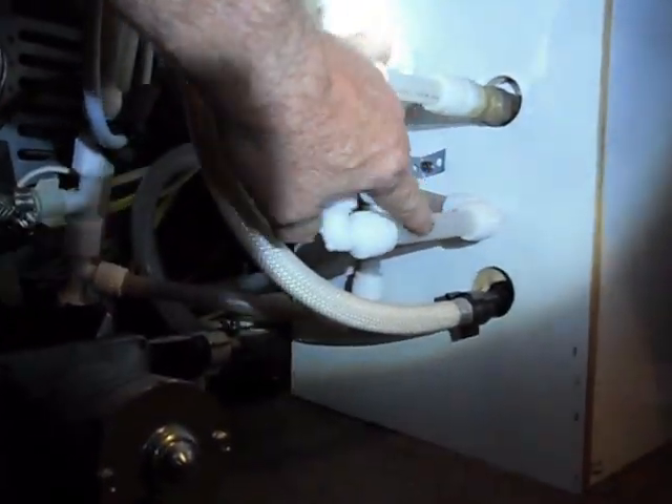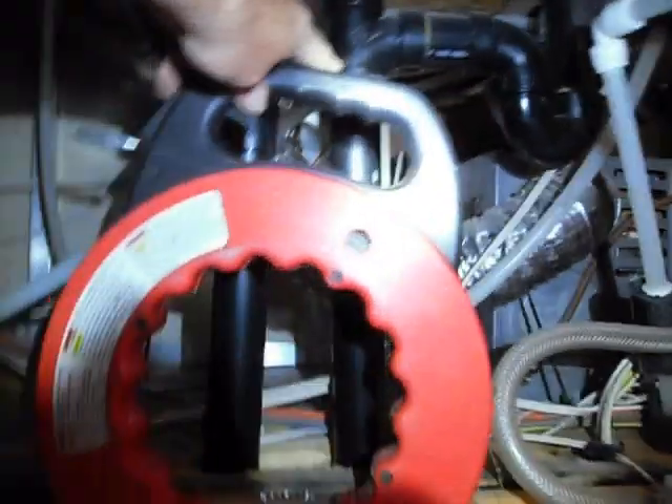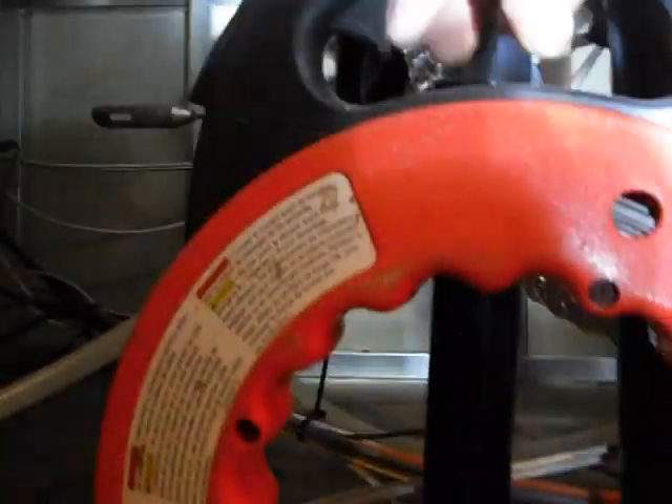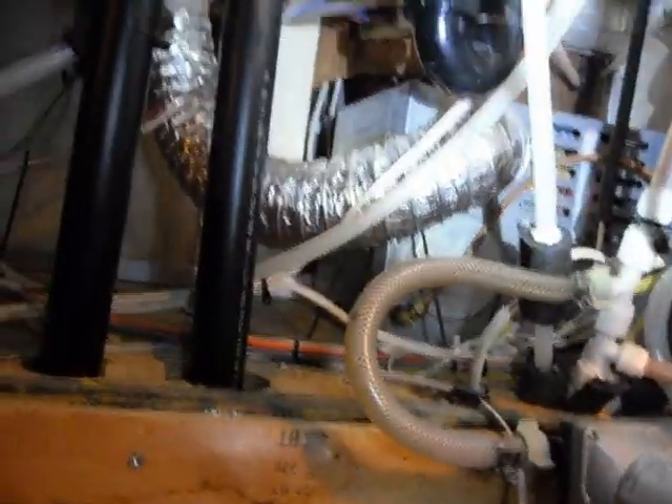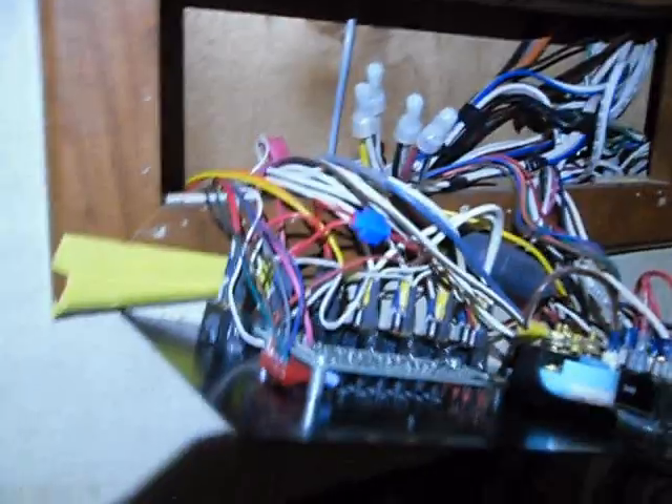That valve still winds when I turn it, and you'll notice it's kind of brown because I have a little rusty water - what doesn't kill you makes you stronger. I grew up on rusty well water. Anyway, I'm going to use this handy fish tool to go up in the hole, catch it at the top, pull my wire down. All I have to do is run it from there to there and it's wide open.